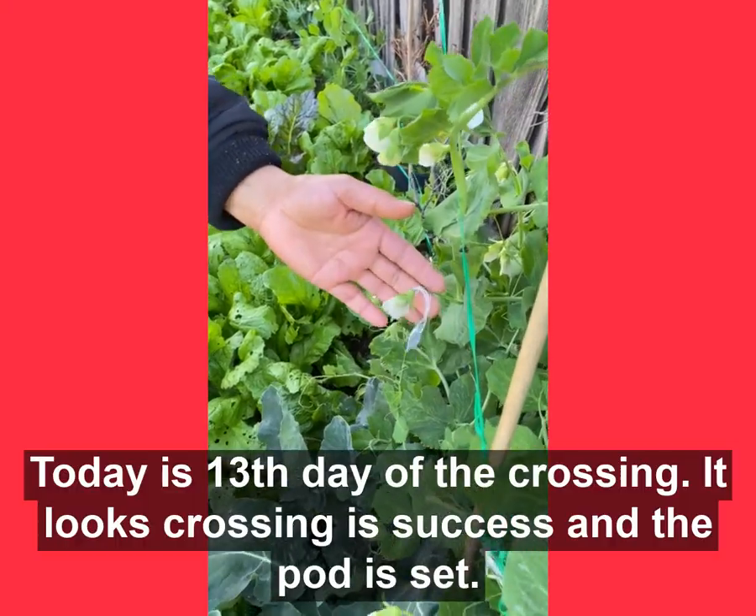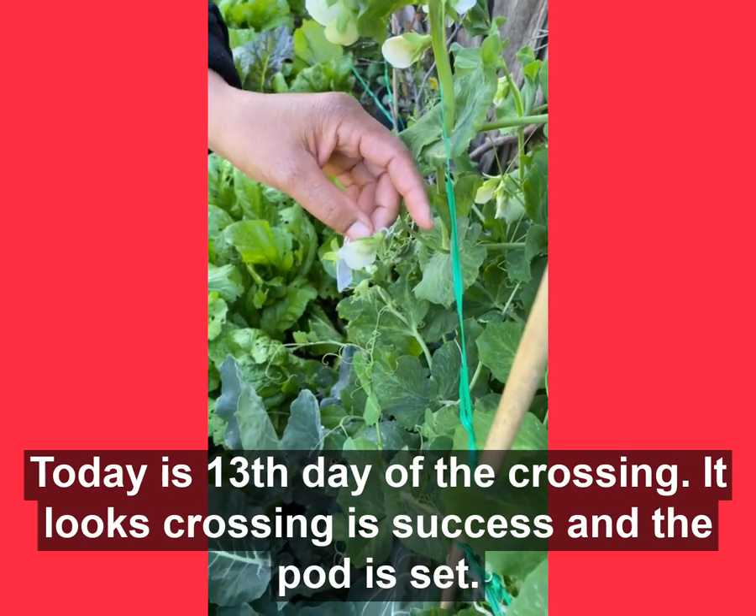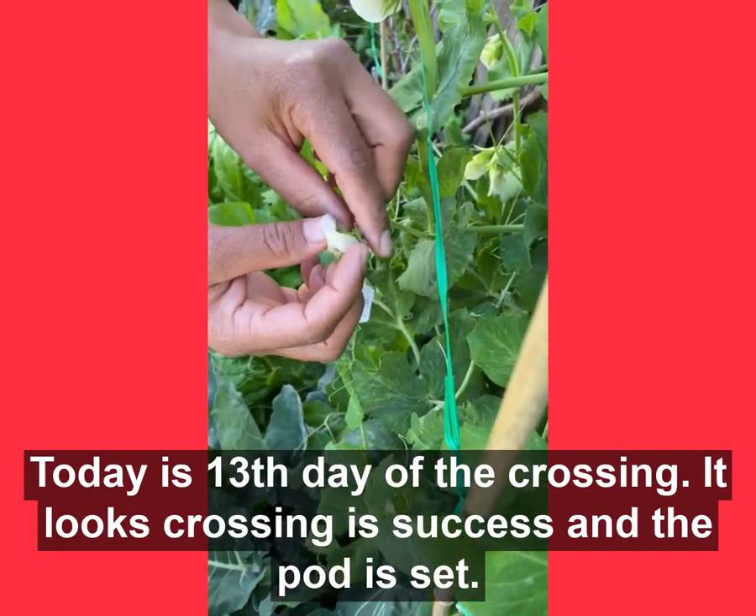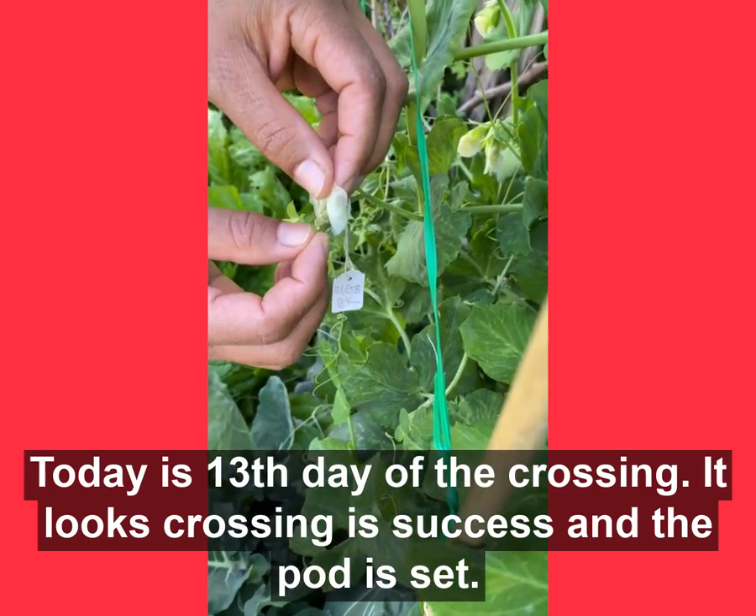Today is the 13th day of my crossing, so it looks like the crossing is a success — the pod is set.